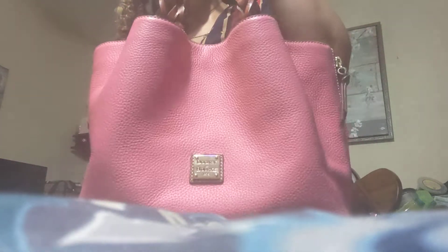Hey guys! I got another bag for you! And this is the Barlow in Bubblegum. Isn't it pretty?